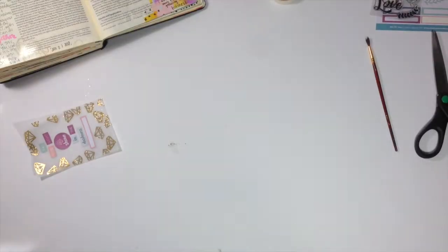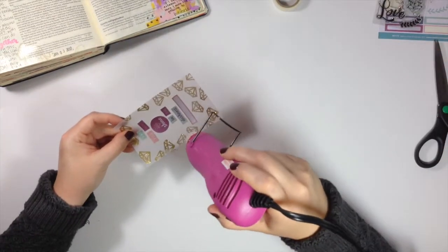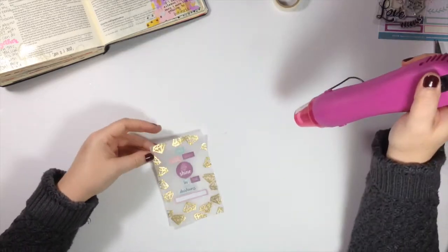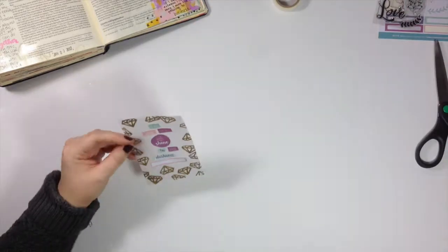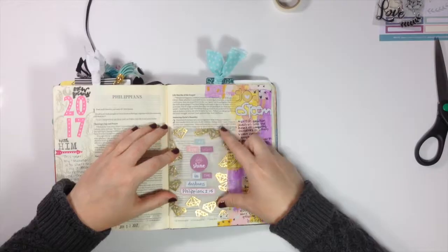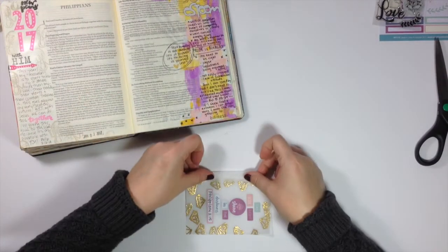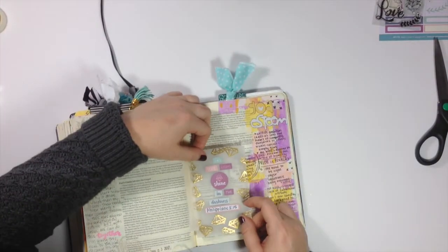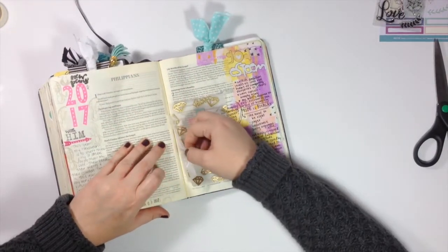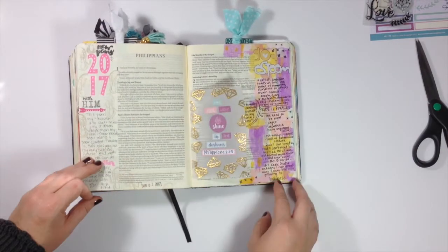While I hit this with the heat tool, I'm going to read the verse that inspired this entry. It's Philippians 2:15 — I'll start with verse 14, that makes more sense: 'Do everything without grumbling or arguing, so that you may become blameless and pure, children of God without fault in a warped and crooked generation. Then you will shine among them like stars in the sky.' Next I'm taking the clear washi tape, lining it up on the edge of the tip-in first, then laying it flat in the Bible and pressing down the washi tape to make sure it's adhered. And that's pretty much it.